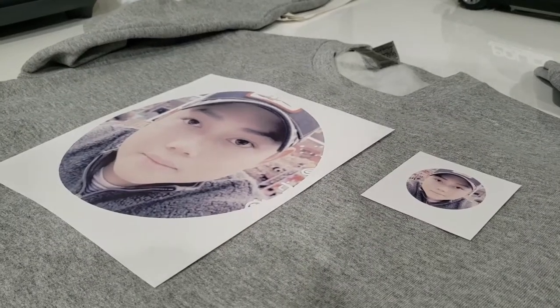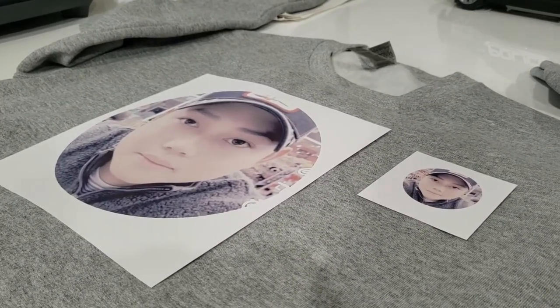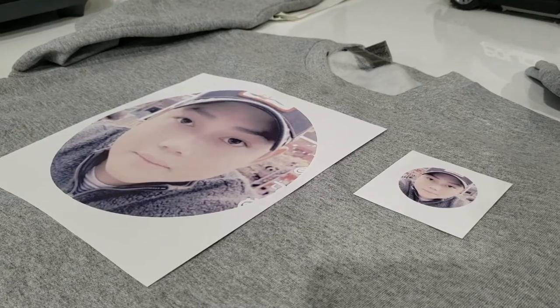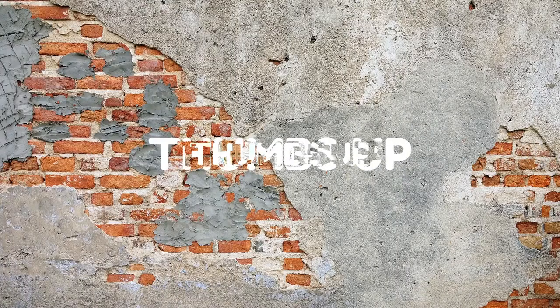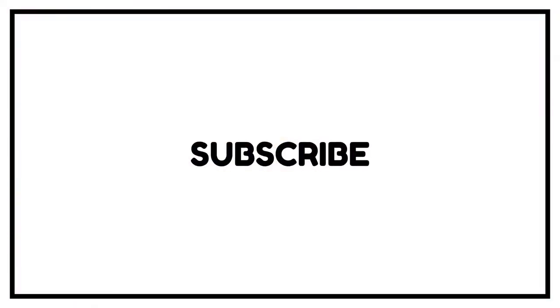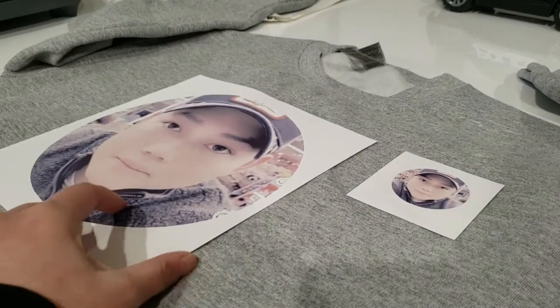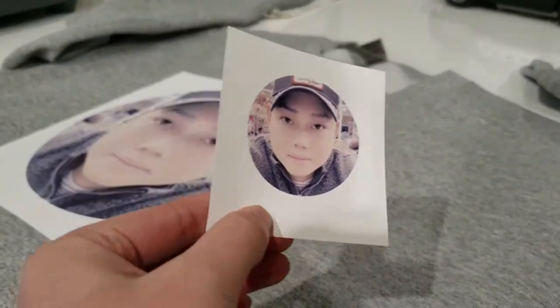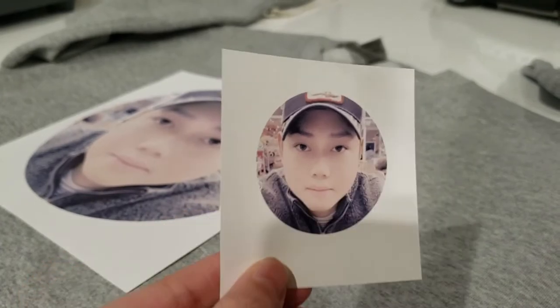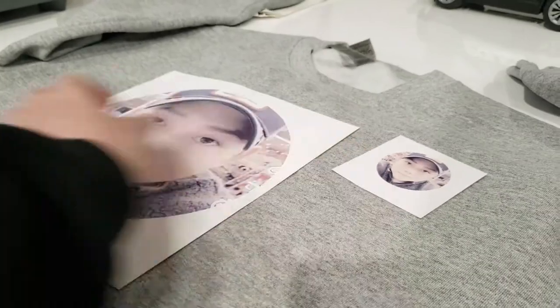Hi guys, welcome back to another video. It's TreyTheDIYNinja and today we are going to be doing a front and back sublimation with a left chest logo and a full picture back. This is a picture of a male model I'm making for my sister-in-law. This is the left chest logo image and this is the back image.